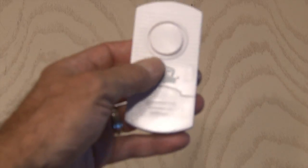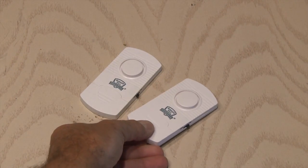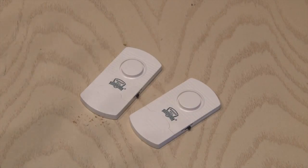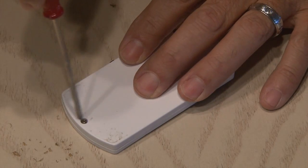I was at my local dollar store the other day and ran across these two impact alarms. These are cheap little alarms that you put on a window, and if the window is broken or there's any impact, a high-pitched alarm goes off. Well, I've got a full-blown alarm system in my place plus two attack cats, so I decided to hack them and make them work with other stuff.